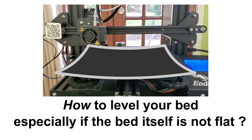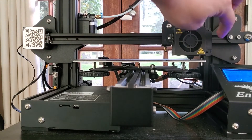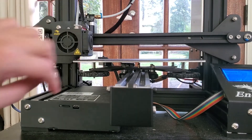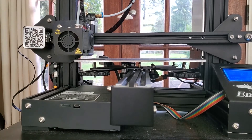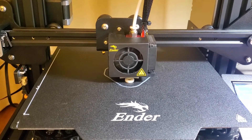Hi there, today I will show you a quick tip to level your bed if the bed itself is not flat. Bed leveling is an essential step before you start your 3D printing. Through bed leveling, you make sure that the printer's nozzle keeps the right distance to the whole surface of the bed, so that the first layer of your print can be well attached to the bed.